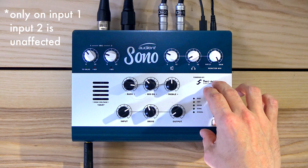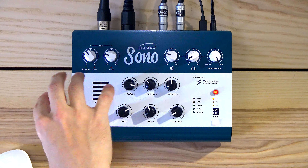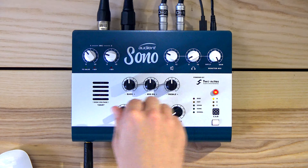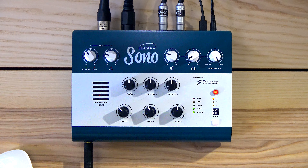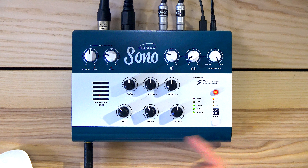Everything goes through here now, and with this it also runs through the Two Notes software — which you can hopefully see on your screen. This is the Two Notes Torpedo Remote, which controls the speaker and power emulation. Now, for example, if I turn it on it'll sound completely different because it'll now run through that cabinet. So this is now becoming the input gain going into the valve, so you can warm it up a bit.